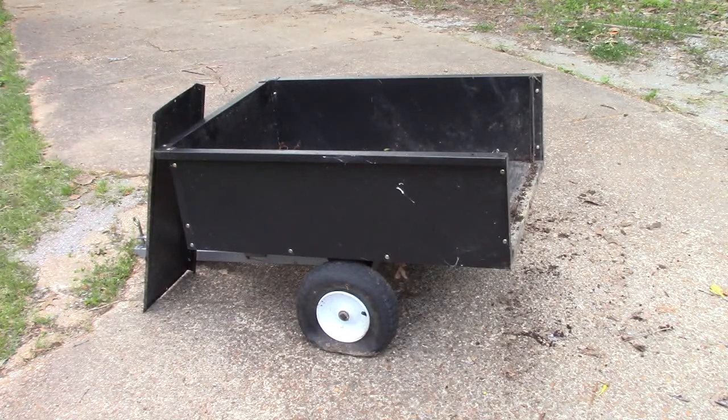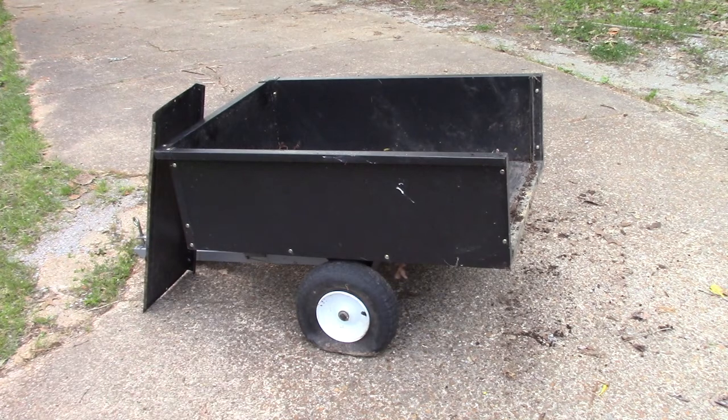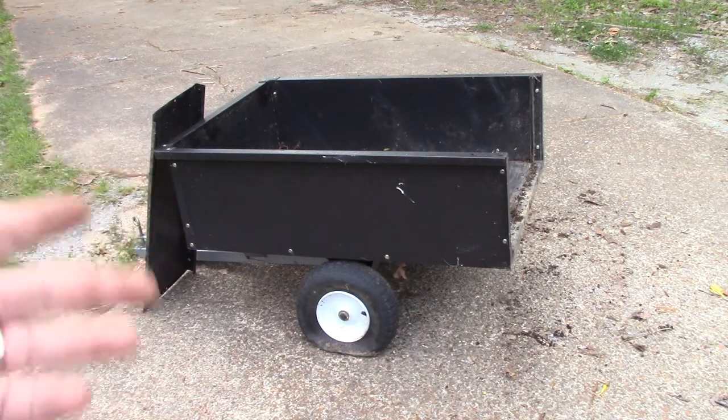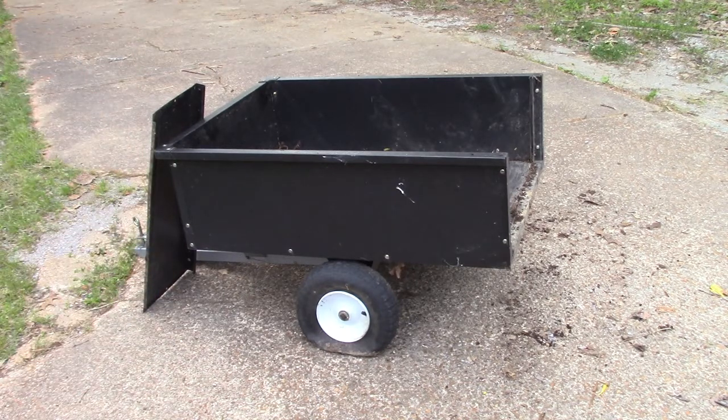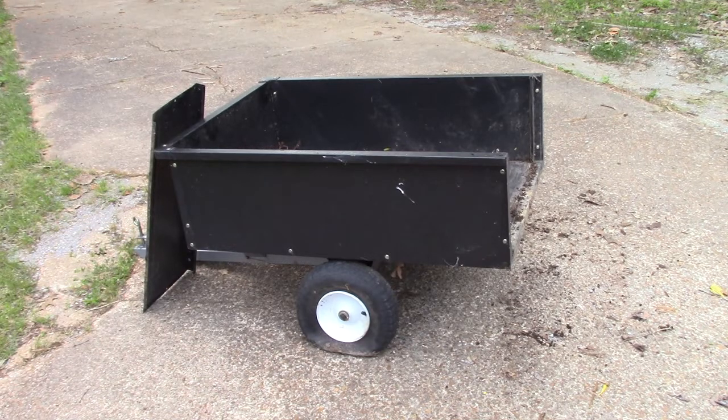We got this little garden utility cart here — you can see the wheel is flat. They come with two tires, so we're gonna get tubeless tires on there that don't go flat. It's a really nice little handy cart to have, but every time we use it we have to put air in the tires, which makes it a pain in the butt to use. So we're gonna fix the tires and get full utility out of our utility wagon.